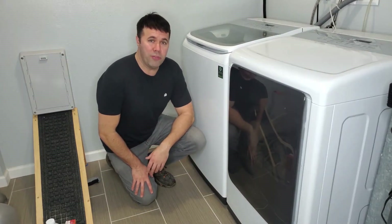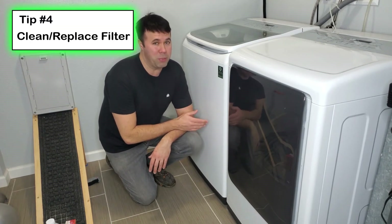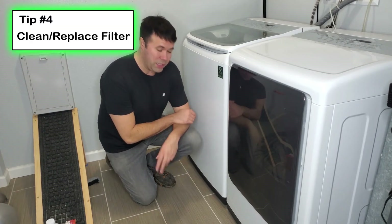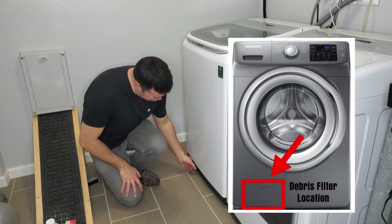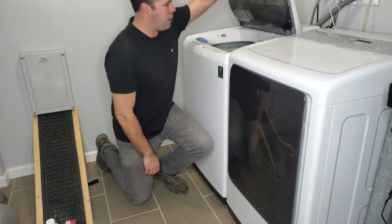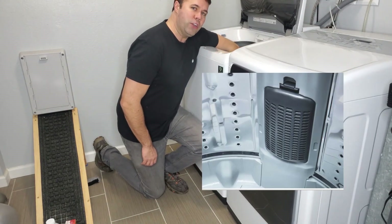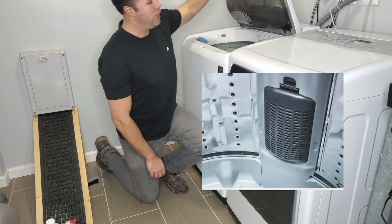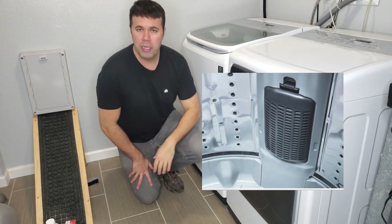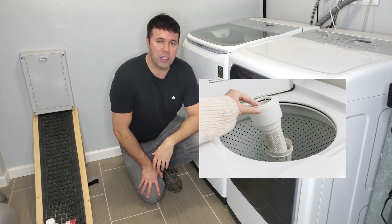Tip number four: if your washing machine has a filter, I'd recommend either cleaning it or replacing it at least twice a year. On side or front-load machines, the filter is usually located at the bottom and you can pull it straight out. On top-load type machines, it's inside on the side — you can usually find a door where the filter is located. Keeping the filter clean will greatly help keep your washing machine running in top condition and odor-free, because a lot of gunk accumulates in those filters.